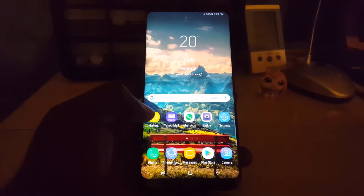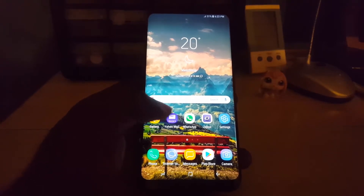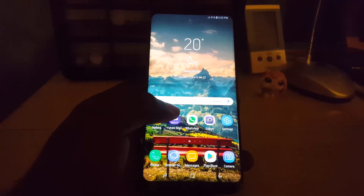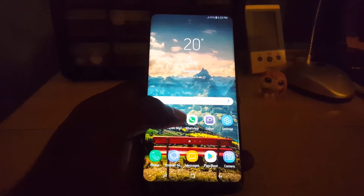The blue light filter is intended to be used in circumstances where you are reading at night. If you do not know, your smartphone screen is producing a type of light that will actually keep you up at night. So if you like to read in bed, other than the screen being very difficult to read due to the intense light, it can also keep you awake.